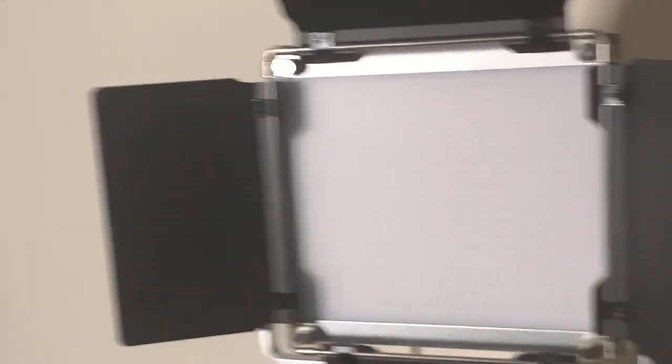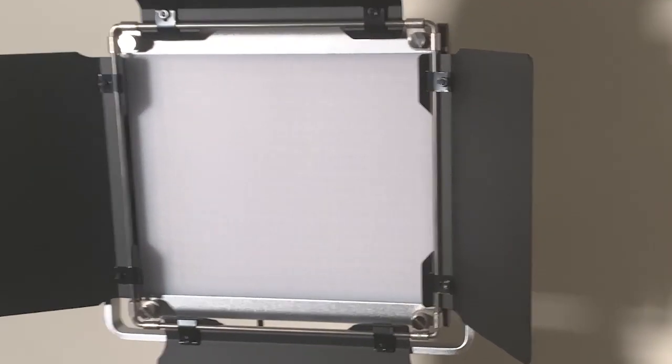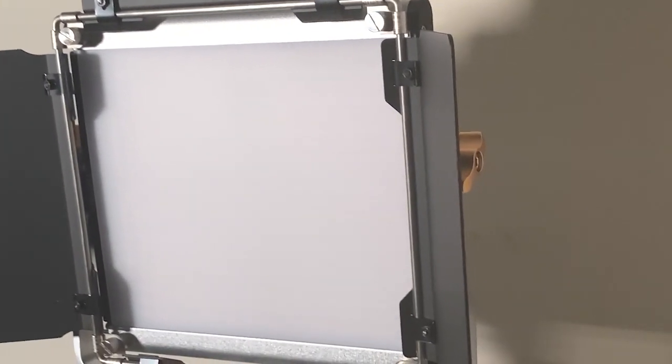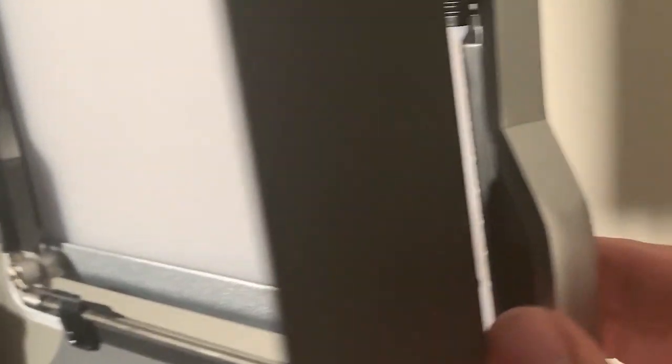Let me show you the actual product. I'm actually using one of the lights to light this so you can see how crisp it makes everything — and this is being filmed on an iPhone. You have right here the adapters to attach the panel onto the frame, which you can then put onto the basic pole that comes with a lot of photography equipment.